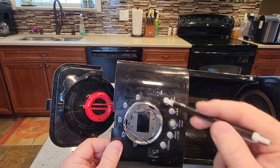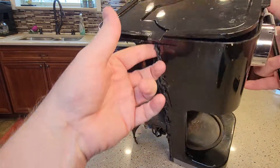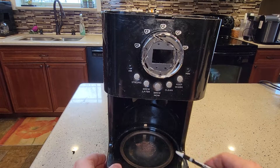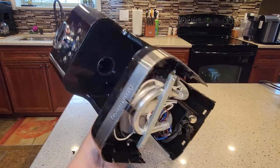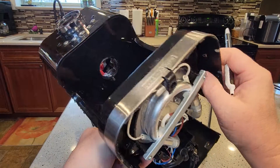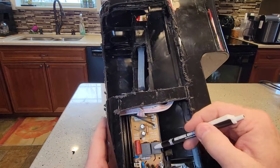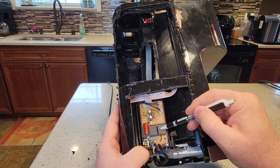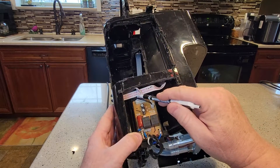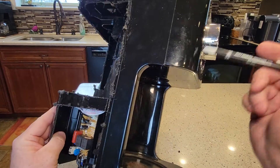Especially the control panels — these things, once they stop working, you're pretty much done. There's the warming plate, and the warming plate is kept warm by this little heater. And it does have this circuit card right there with these relays. I guess you possibly could change that. But it's got this ribbon cable that goes up to the control panel.